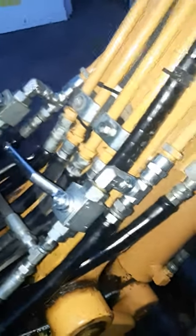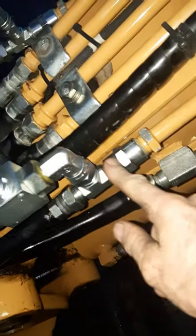Two ball valves here, teed into the main supply line. If this is under pressure, you open this valve, open this valve, and what that does is send any residual pressure in those lines back to tank.